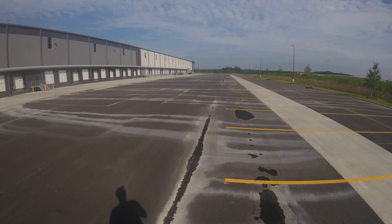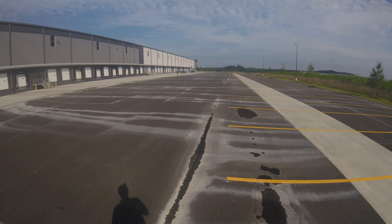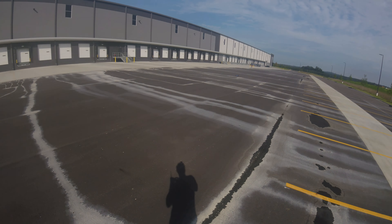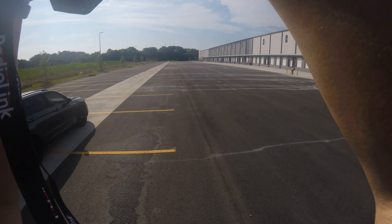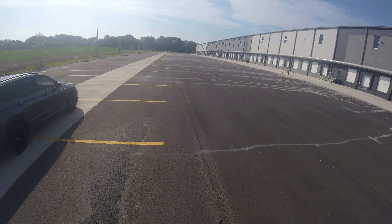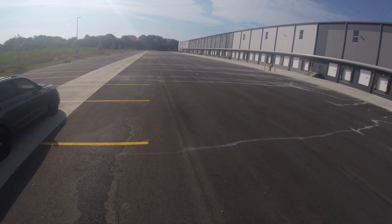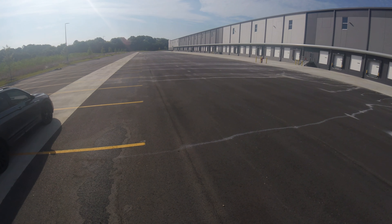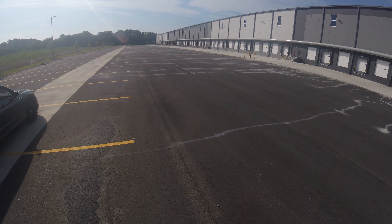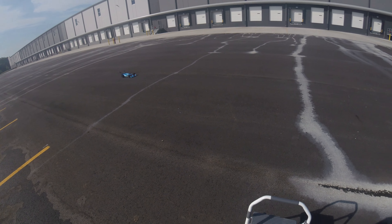I've got to love these foam tires on smooth asphalt surfaces - always fun to work with. Alright guys, here we go. There's just not enough room out here - it definitely felt pretty quick though.